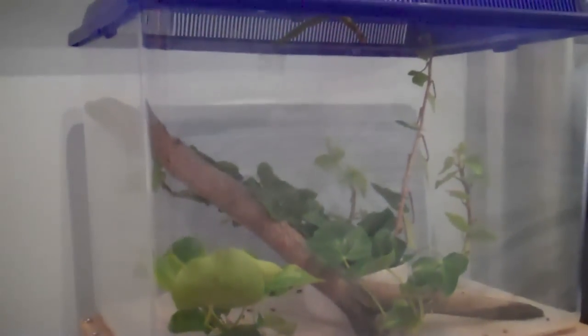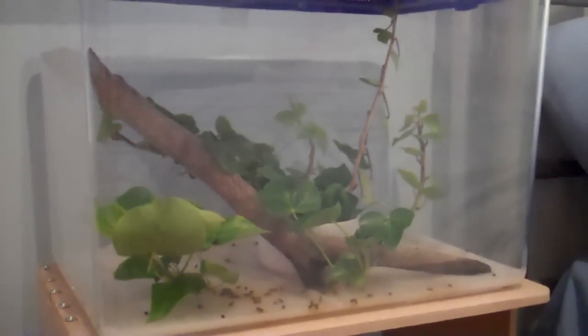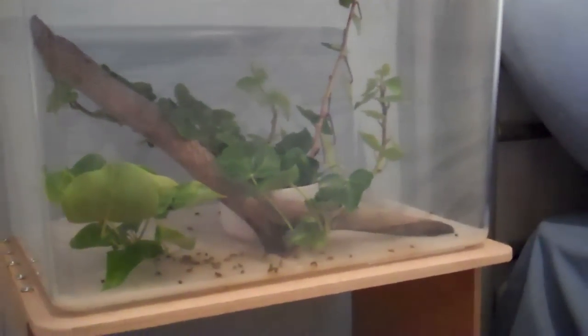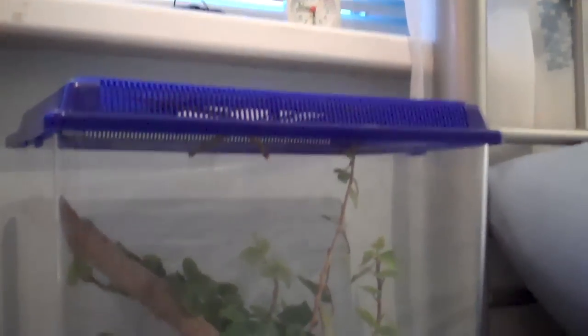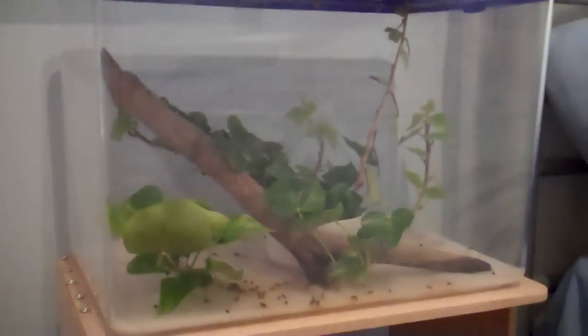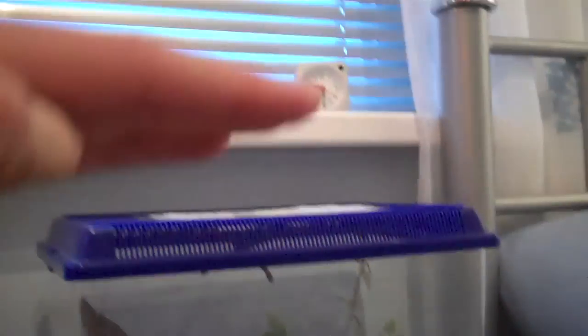I'm thinking about putting a fish tank here when these die out — maybe getting a fighting fish in this tank since it's 10 liters, about four or five gallons, so a fighting fish should be okay. I'm thinking maybe a female. Another idea I had was to get some acrylic off eBay and make a taller tank for stick insects, because they like climbing so much and this tank is pretty low for them. I'd like it to be really tall and skinny.